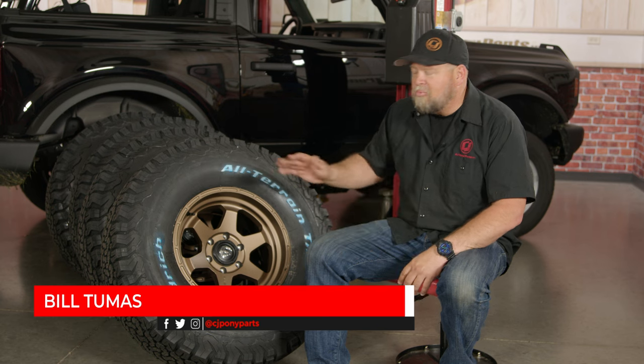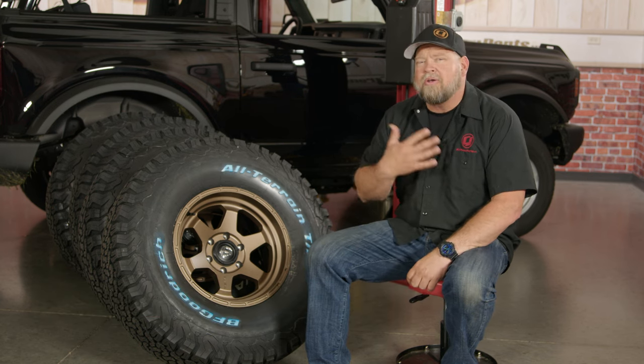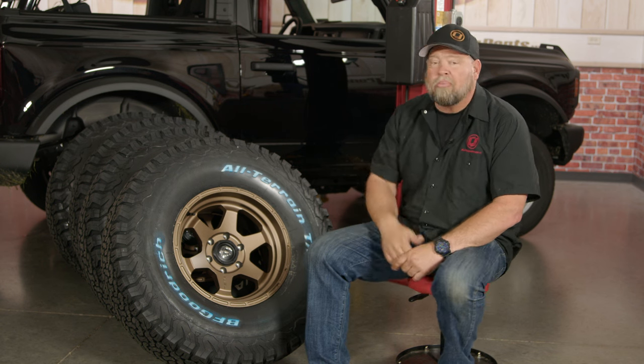Back in the day, raised white letter tires were everywhere. If you had a fast car, you had raised white letter tires, and trucks were the same way. Over the years that look kind of went away, but it's definitely coming back. I've seen a lot of modern muscle cars now with raised white letters, and they're definitely popular on trucks and other vehicles such as our Bronco back here.